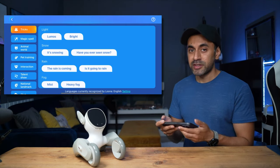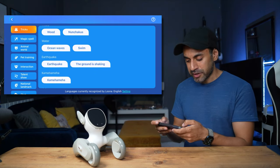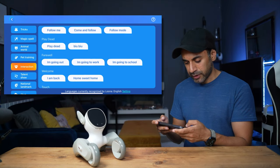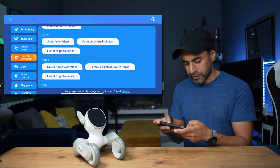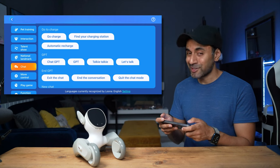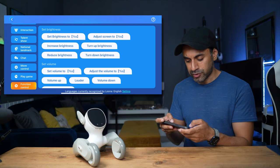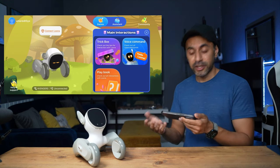The voice commands section in the app has a huge number of categories — tricks, magic spells, animal world, pet training, interaction, talent show, chat, move controls, playing games, and functional controls. One command under chat is supposed to send Luna back to its charging dock, but I struggled with that quite a bit and don't think it actually works — I'll showcase that later.